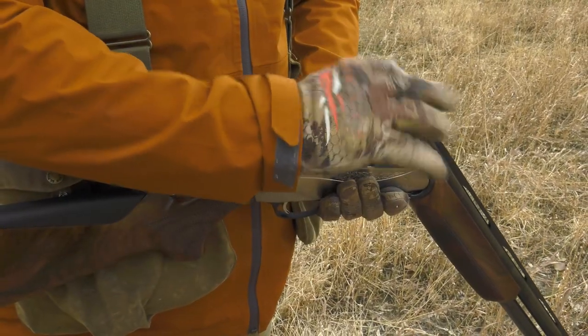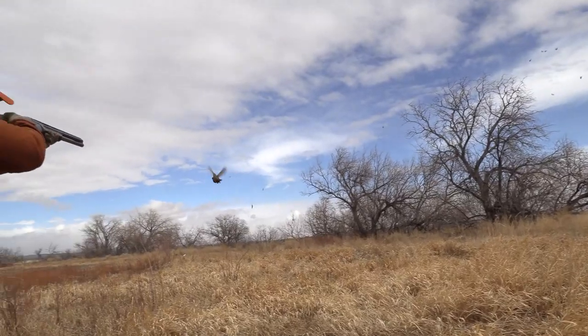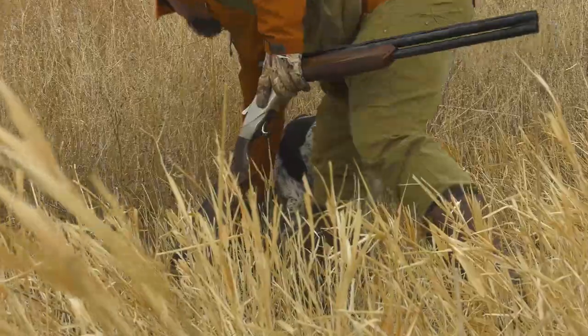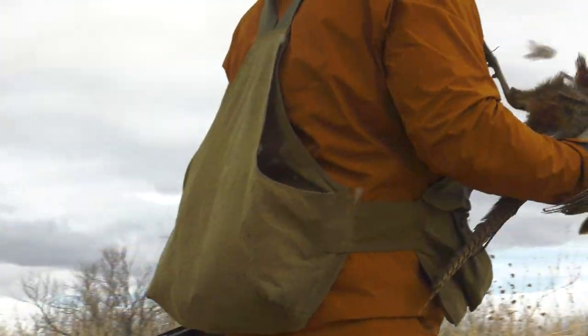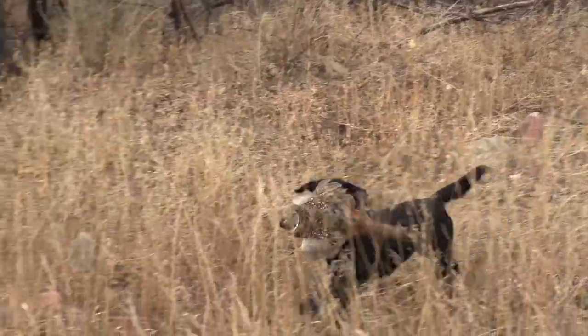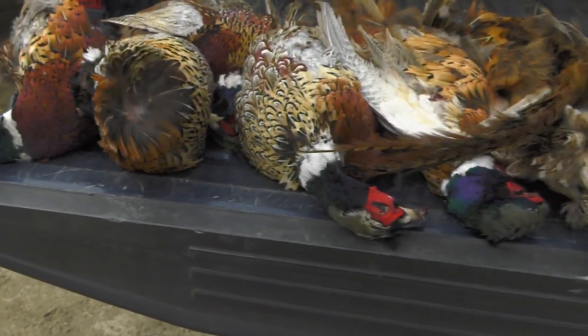Hey guys, Todd Helms here with my wife Grace tonight to bring you our favorite pheasant recipe. Everybody in the wingmen crew likes to hunt pheasants, but you've got to find a way to eat them. We found an amazing way to use the whole bird — all the meat off the bird. We just skin the bird and gut it, clean it up, wash it up, put it in the freezer, and use it as we need it.